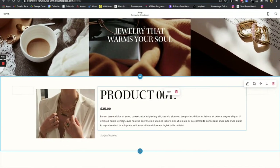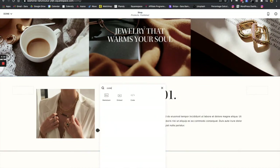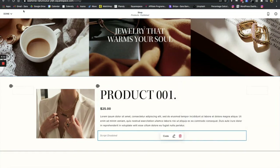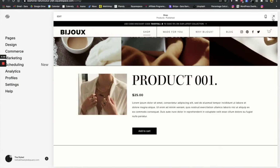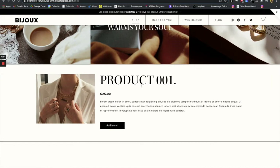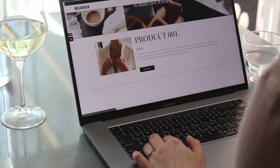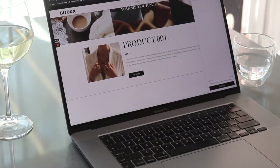Now we're in Squarespace. You're going to select the code block — click the little arrow, search code, click code, and then go ahead and copy and paste in that code. You'll see the button populate. One of two ways: you can add the product into Shopify with all the information and it will populate once you paste in the code, or you can do the product info in Squarespace. I would recommend doing all of the information in Shopify and then just pasting in the code so that everything populates easily and you're not doing double the work.